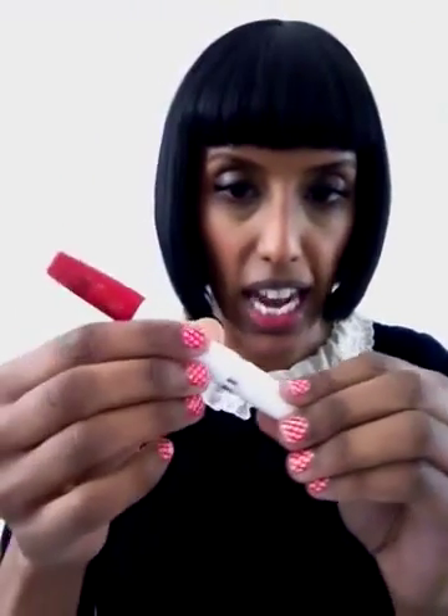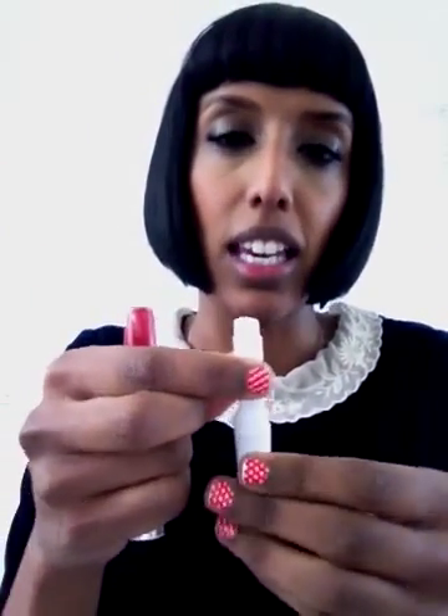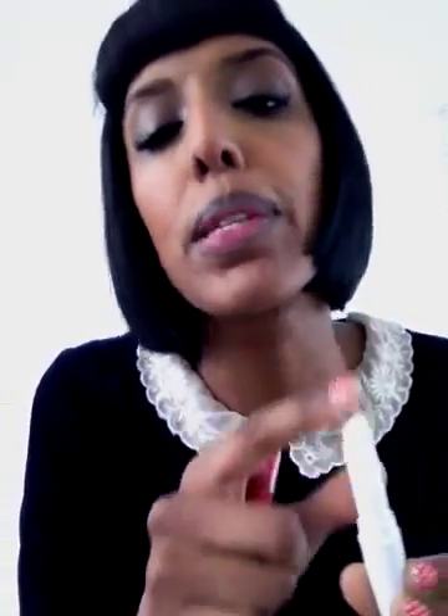Then take the end of your Maybelline 24 Hour Superstay and take the Vaseline side — the moisturiser side — and just give a little damp around your lips, like so. And then blot, because you don't want your lips to be too over-moisturised when you're putting the actual colour on. Blotting takes that away but still keeps it quite plump and hydrated, which is what you want.